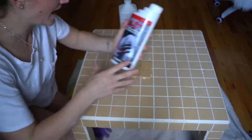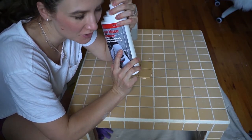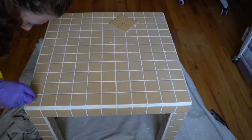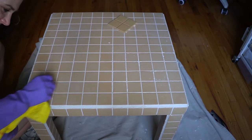I went to the store and got a grout haze remover. Fingers crossed it was going to work — but after trying it, I couldn't really say it was working.